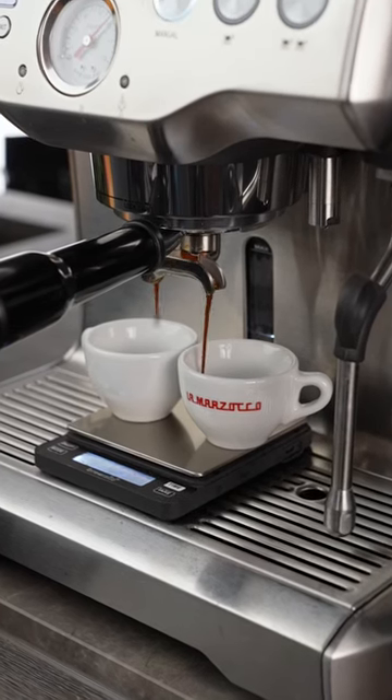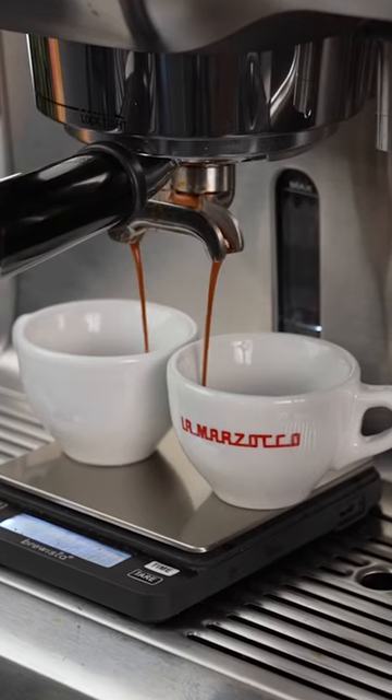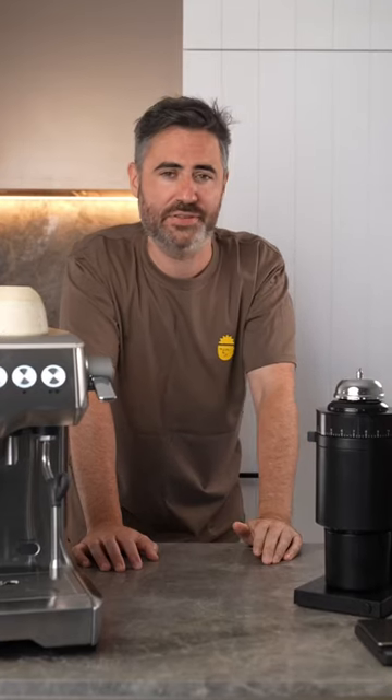You want your coffee to look like a rat tail when it comes out — with a slight curve and in a thin stream. That's a sign of a good extraction.